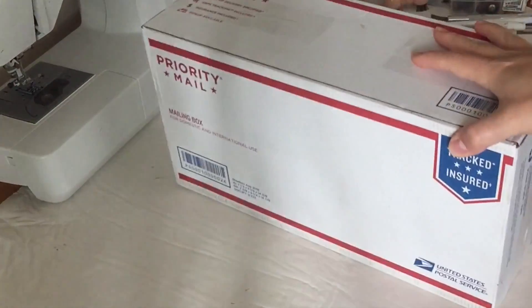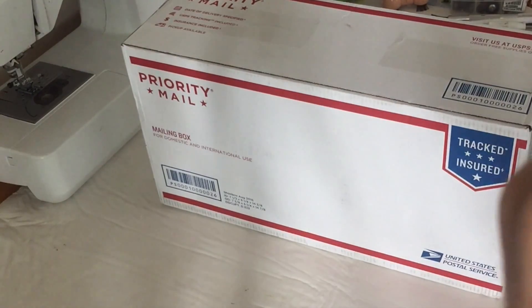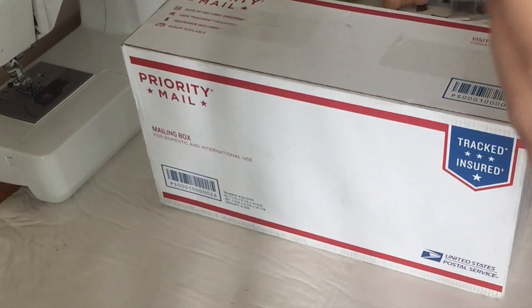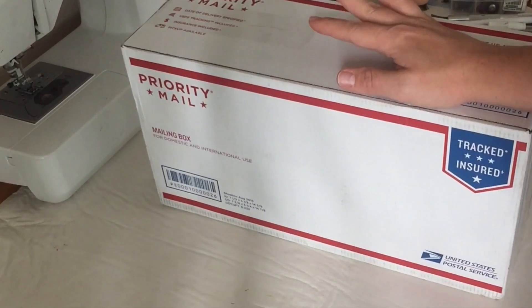Hi everyone, how are you? It's Casey. I am back to making a regular video and this video is going to be a little bit of an update of what I've got going on, as well as a box opening of a repair doll.